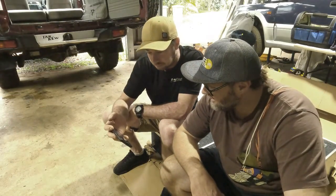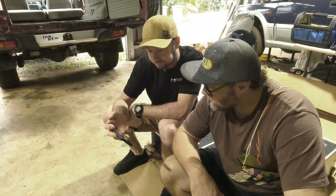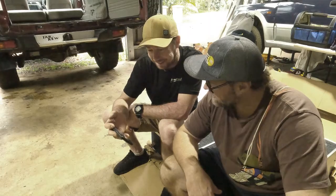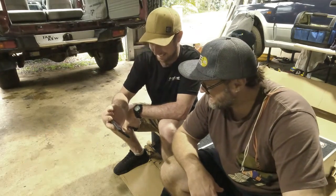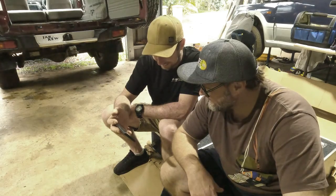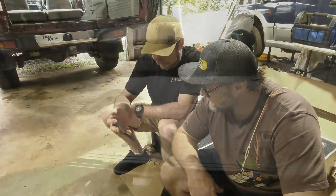First, make sure you lay the box down flat so you can remove the packaging. Do not attempt to lift the drawer unit by the drawer handles or try to remove the unit vertically. The next step is to remove the drawer tops using the included Allen key to remove the bolts around the perimeter.